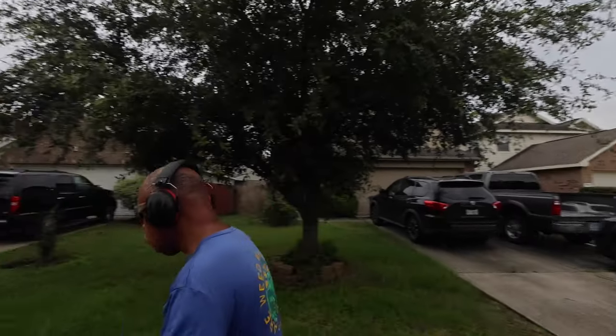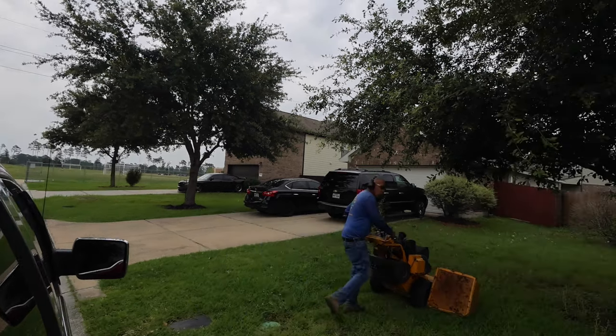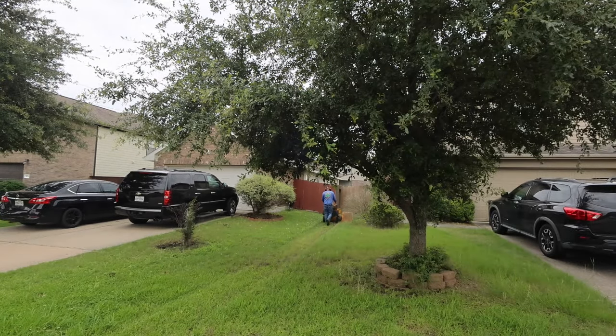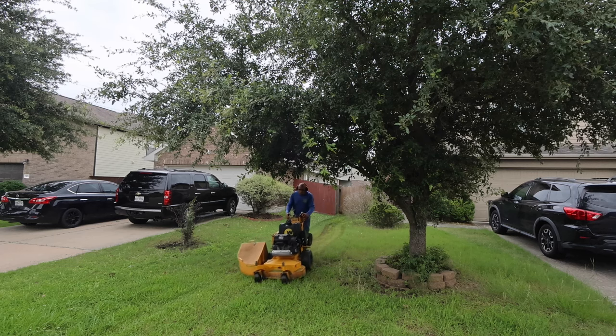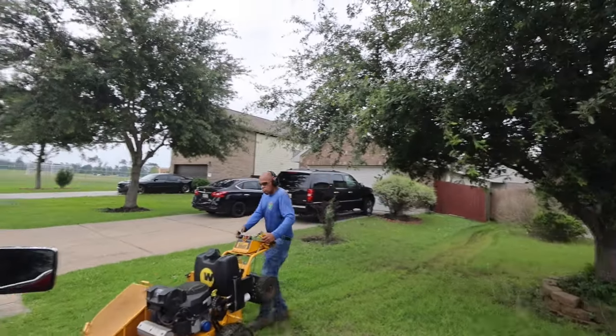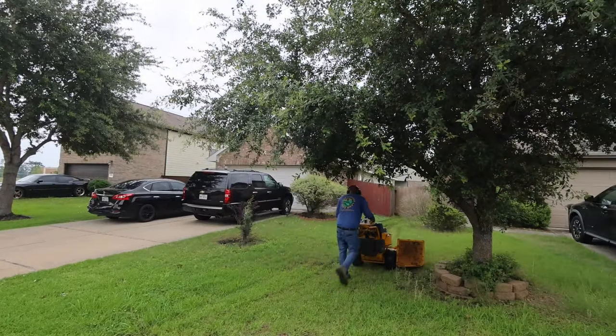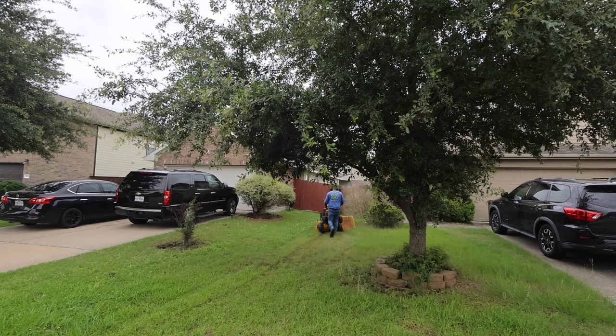I'm going to walk this one down. I will use the sulky, but due to the rain and the saturation of the ground, it's soft in some areas. Working with the sulky on there will put a lot of ruts in the lawn, so I won't be using it. I'm going to basically be walking this one all the way down because I don't want any ruts in it. The weight of the mower is still kind of heavy, but it won't rut up as much as me standing on the sulky. I won't use the sulky unless it was real dry ground.